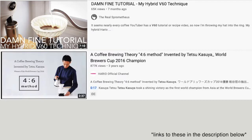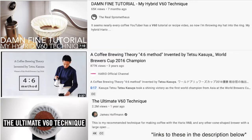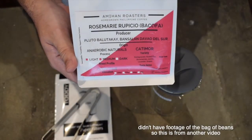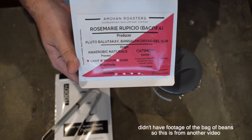These three methods are Sprometheus' hybrid method, Tetsu Kasuya's 4-6 method, and James Hoffman's ultimate V60 recipe. I will be using a natural processed medium roast coffee from Amihon Roasters here in the Philippines, with a set of very fruity notes.